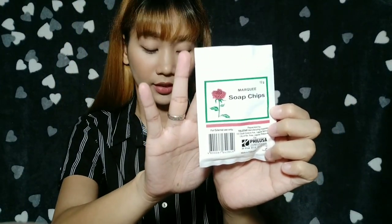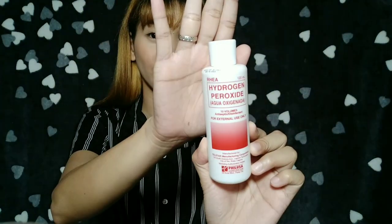The total price of the products we'll be using is 50 pesos and 50 centavos, and you can buy them at Mercury Drug. The products we need for our bleaching cream are: first, Marquee White Henna, also known as magnesium carbonate; next, Marquee soap chips; and lastly, hydrogen peroxide or agua oxigenada — specifically 10 volumes. The white henna and soap chips are both 12 grams each.